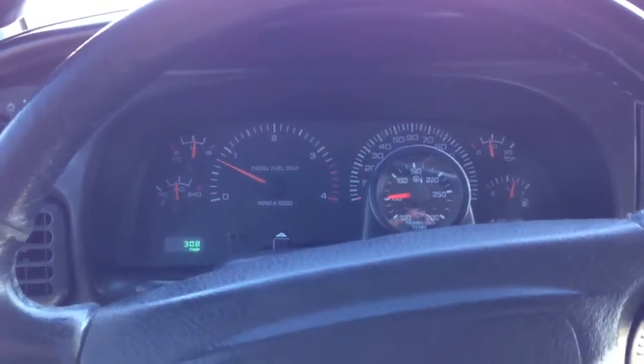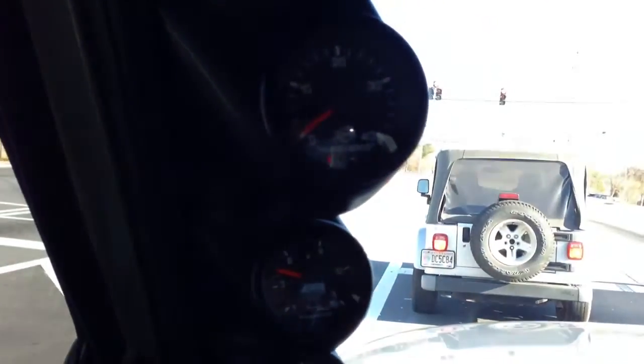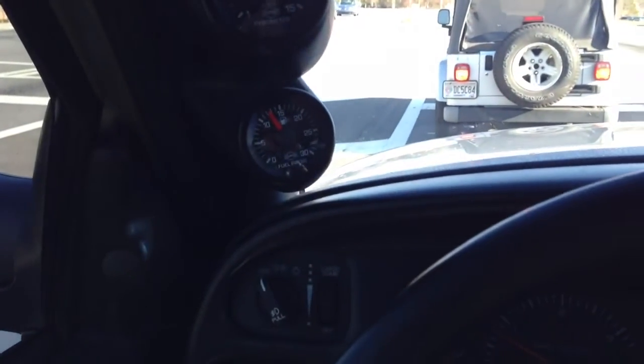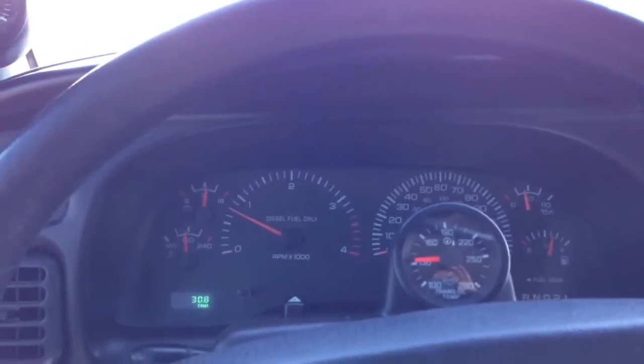Alright guys, got an update. Finally got the rest of my gauges in. So that's a boost — you can't really see it. Pyrometer, fuel pressure, and then got a trans temp down here. I'm going to show you how I hooked them up and wired everything once we get stopped here.